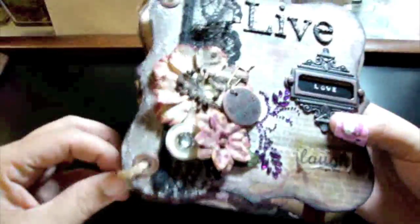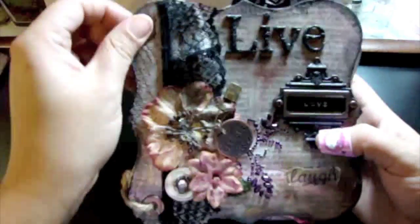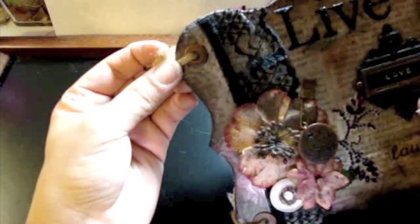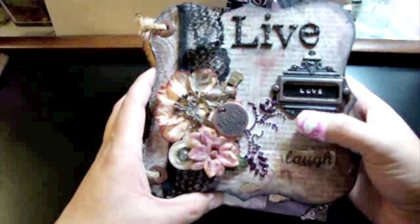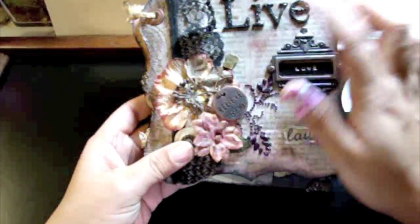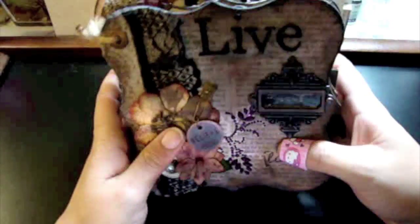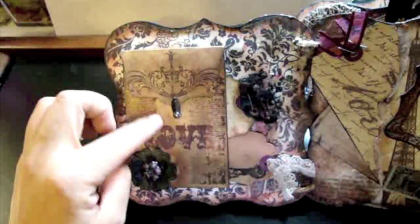It's bound with a braided twine — I took three pieces of twine and braided them together, then burnt the edges for a distressed look, and also so it won't fray. For the paper, I used a novel page, ripped it out, and distressed it with Tim Holtz distress ink.